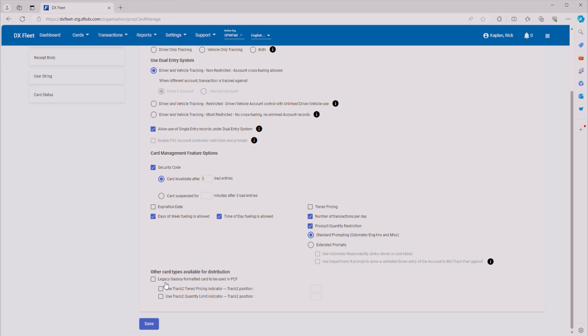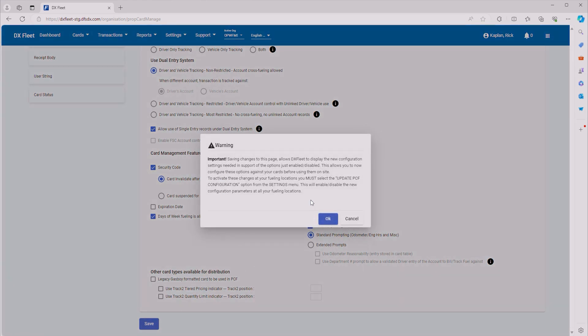If you have Gas Boy, you can go ahead and check this to make sure that you can format the cards for the proprietary card file for Gas Boy. Go ahead and click Save. If you do not click Save, all of the changes that you just made will not be saved. This is just letting you know that you are only saving the configuration — you are not sending it to your sites. So if you want to send this configuration to your sites, you need to click Update PCF Configuration in the Settings menu. Go ahead and click OK.